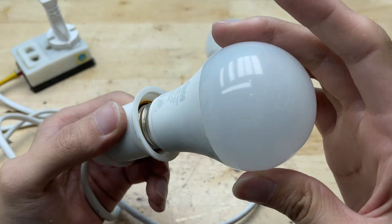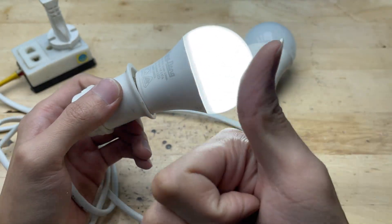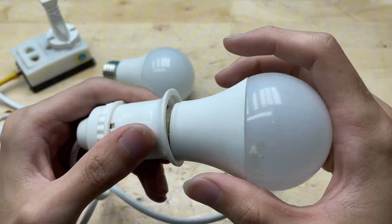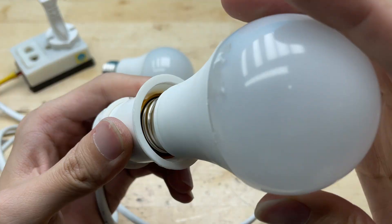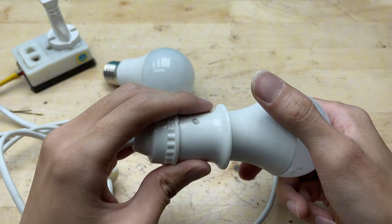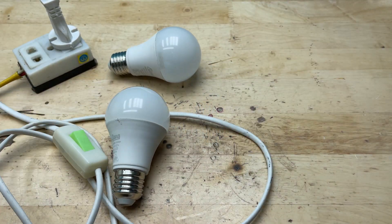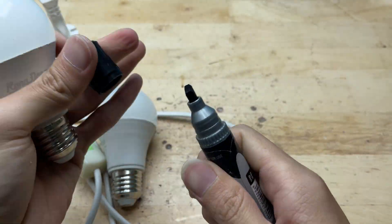I have two LED bulbs in my hands. I tested the first bulb — it still lights up and works normally, which means there's no issue with the power source or the socket. This helps narrow down the problem to the second bulb, the one that doesn't light up. When I plugged in the second bulb, it didn't light up. That means there's likely an issue inside — maybe with the LED chips, the driver circuit, or a loose connection. So now I'll take it apart to find out exactly what's wrong.